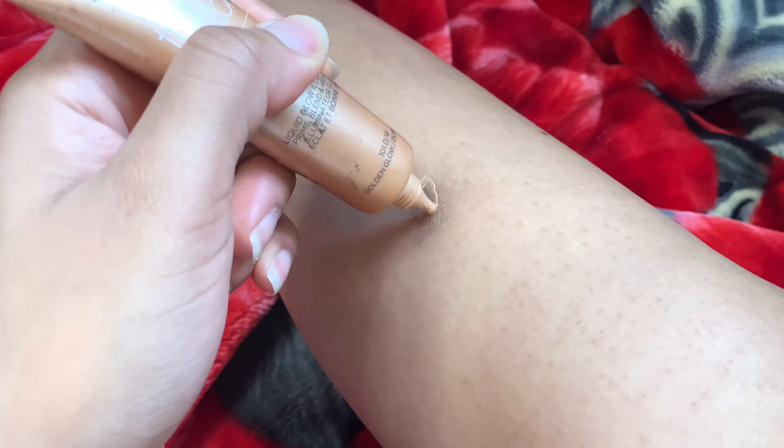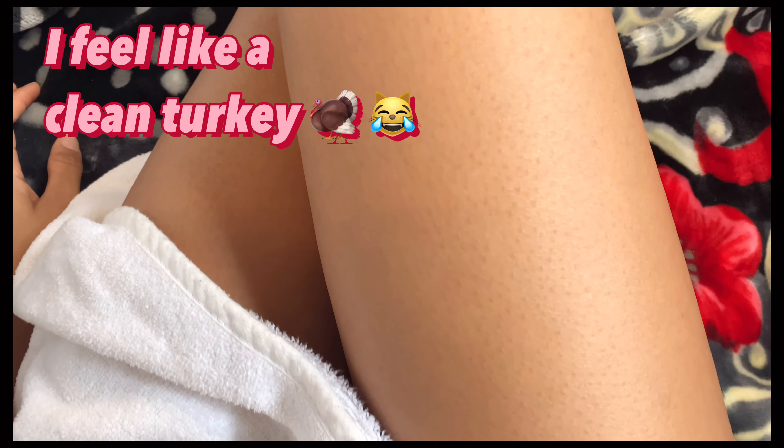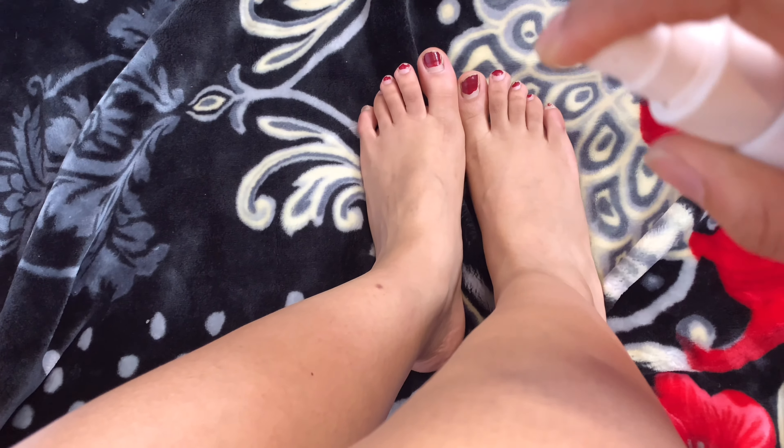Now I'm using a highlighter for any injury or scar I've got — it covers it up a little bit and also makes your legs shine, giving you that silky look. I'm just spraying it on and then applying the Johnson's Baby Oil one more time — this will really glow under the sun.